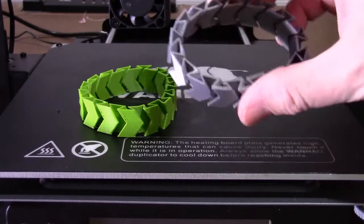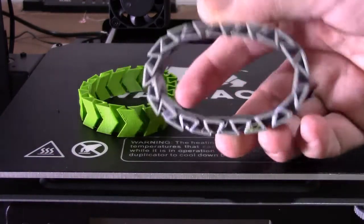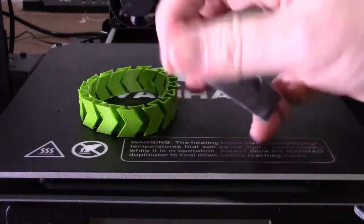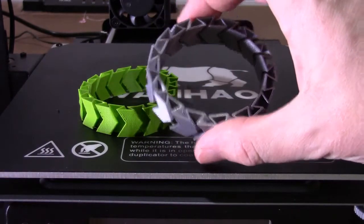We'll see if it holds up to being run under a car. This is regular PLA from Solutech. They're silver, and as you heard, it just cracked when I pushed it that far. So we know that's not going to hold up when it goes under the car.